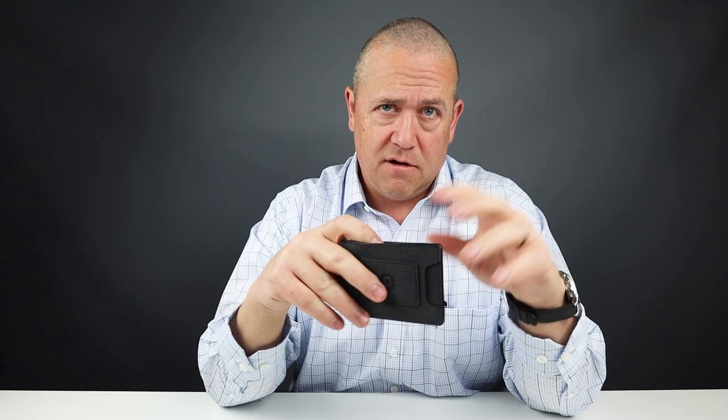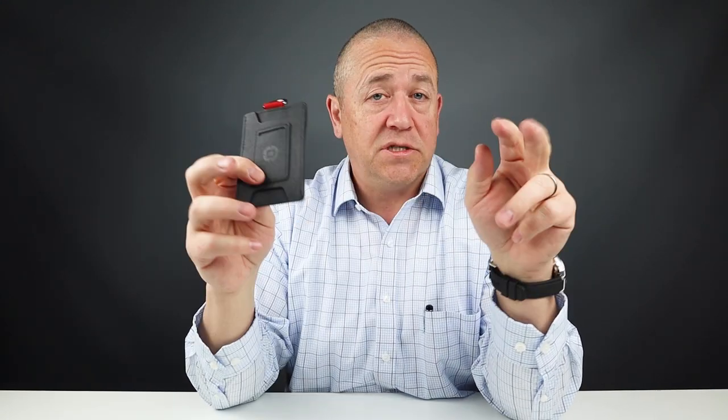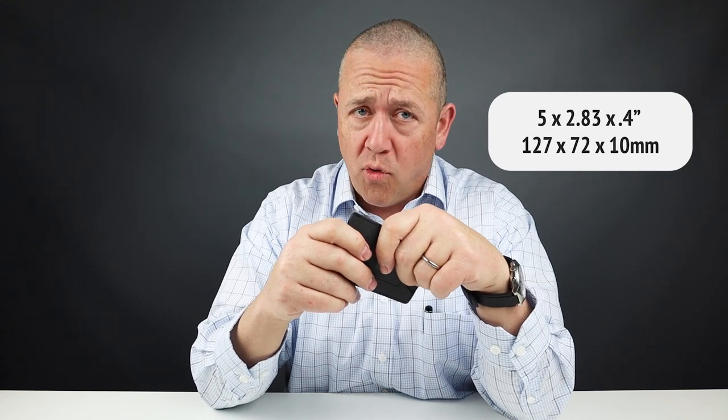It does have RFID protection in the interior. The price is $35 — very reasonable. The flexibility of this D-Tex really makes it easy to use as a wallet, and this texture is quite satisfying to the touch. I wish there were a way to remove the D-loop to make it even more stealthy, but it's something you can put up with.